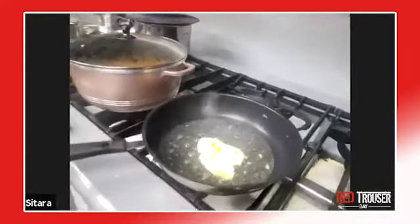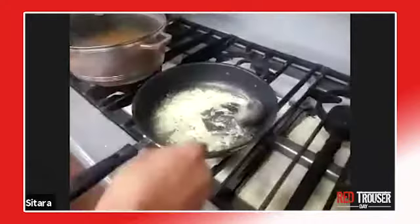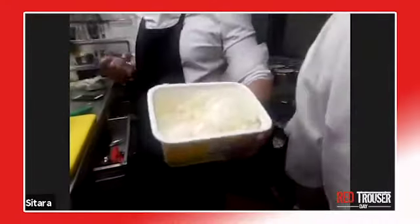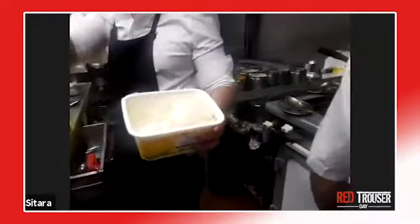Fresh ginger garlic goes in the pan with the oil, cook it up a little bit. Now put some onions in — chuck your onions in, about two to three spoons.